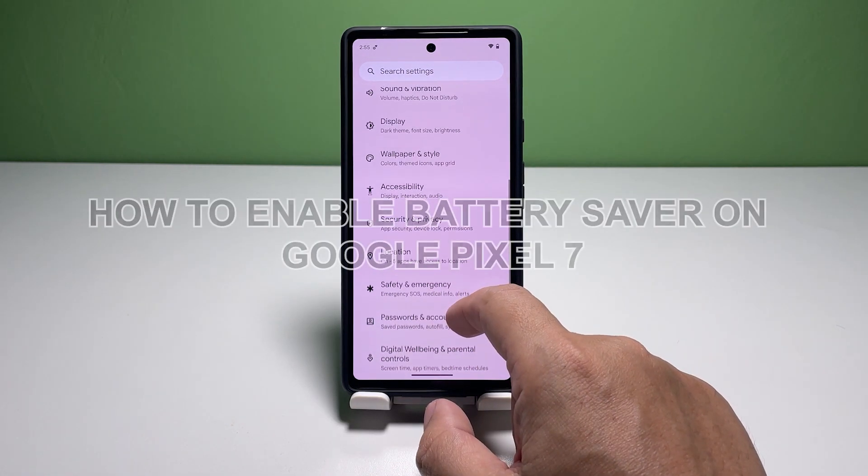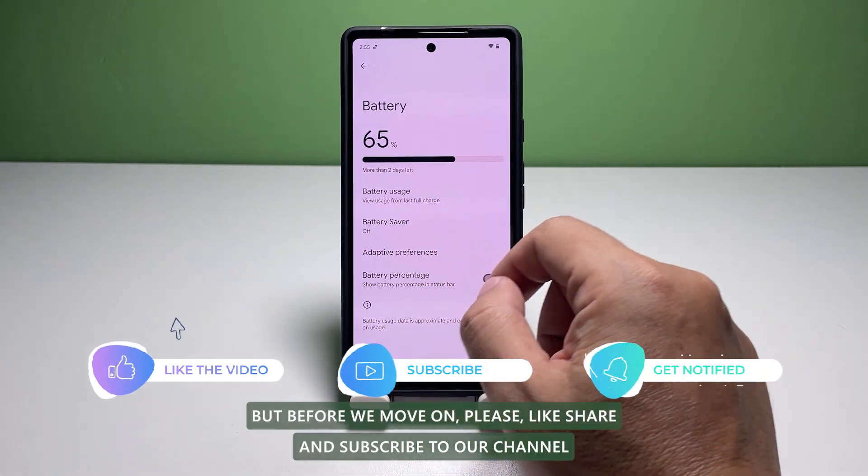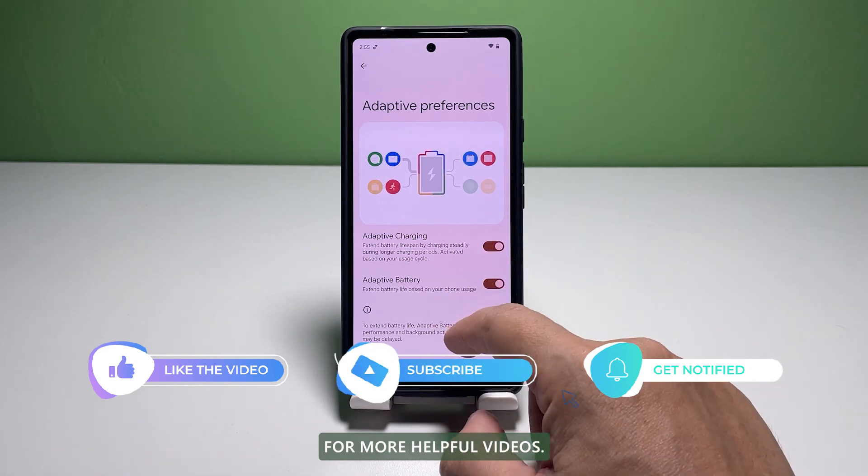In this video, we will show you how to enable the Battery Saver on your Pixel 7. But before we move on, please like, share, and subscribe to our channel for more helpful videos.